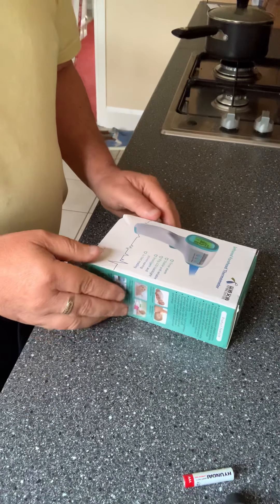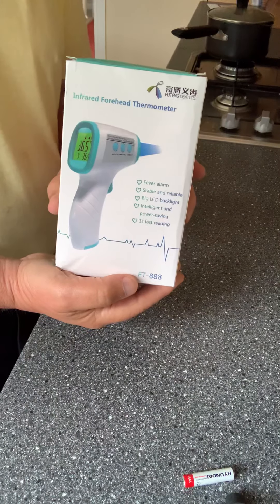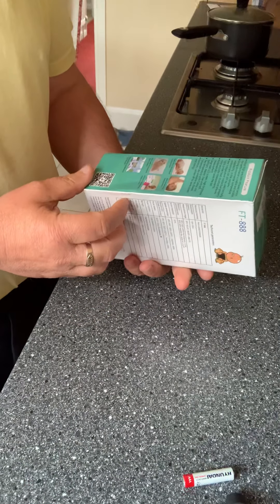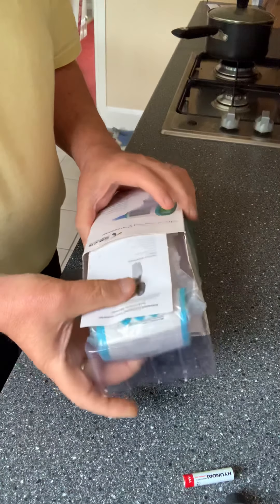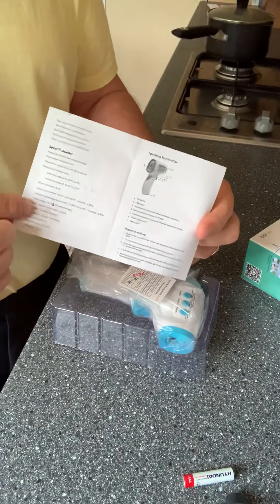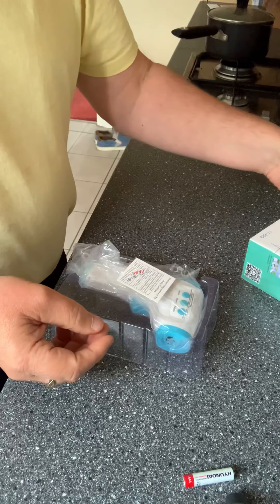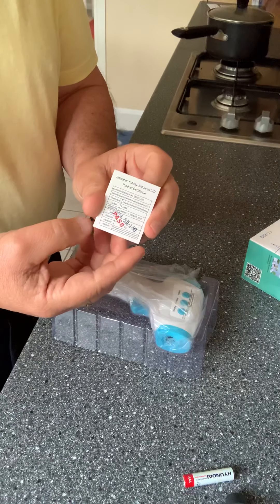I received this today — an infrared forehead thermometer. It took a few days to come in the post but I'm quite impressed. It comes with an instruction leaflet; you need to scan it to enlarge it because the writing is quite small, and a little certificate to say that it's been tested.